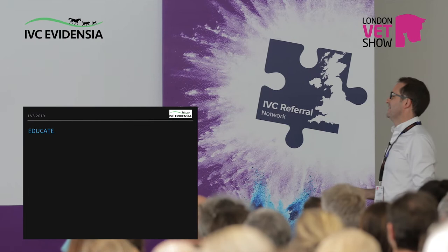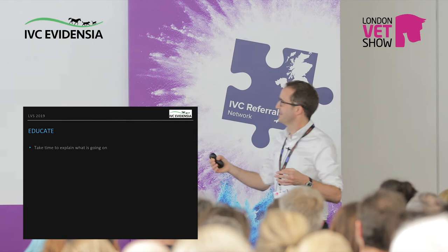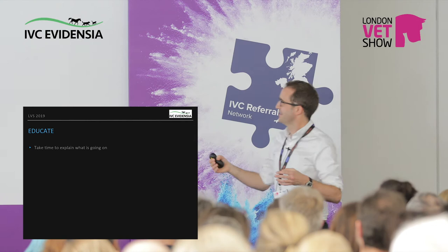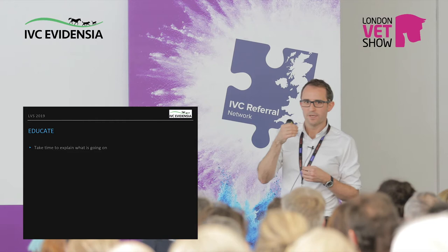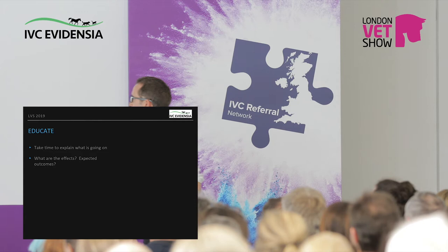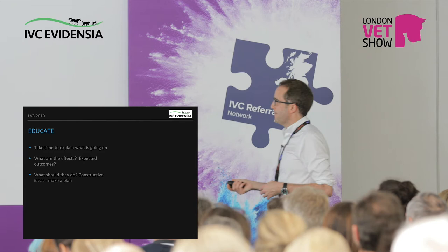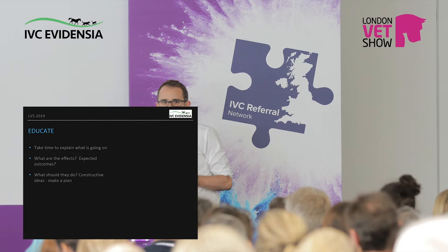Take time to explain what's going on — something we don't always do very well. We get the dog in, do our diagnostics, then say to the owner over the phone 'hey, it's got arthritis,' and leave it at that. This is where they go to other sources for information. We really need to be the ones giving the best, most confident information to these owners — because this is why they go off looking at weird people online. Make a plan. You've got to involve the owner; the more involved they are, the more they're on your side and the better the outcome.